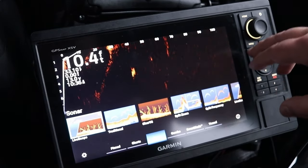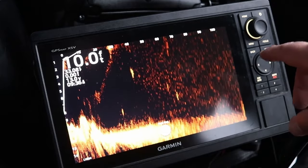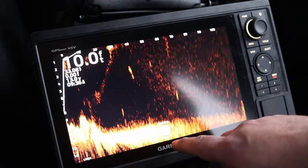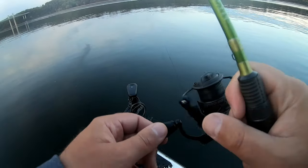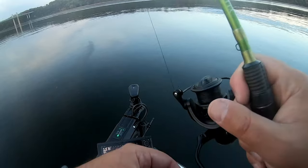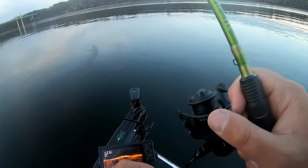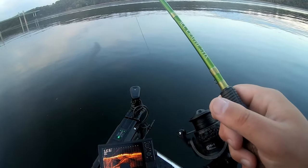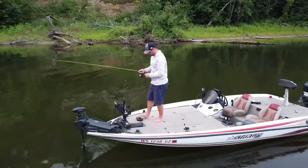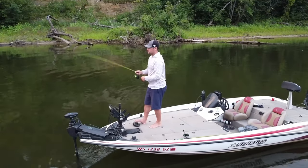Hopefully you can get your LiveScope system mounted on your boat soon and spend some time on the water getting used to it. Once you do, it's a ton of fun and you're going to catch a lot of fish — though it does not catch fish for you despite what people say on social media. You do have to work at it and get used to what you're seeing on the screen, but once you get it dialed in, it's a ton of fun. Good luck on the water this year — let me know if you have any comments or questions in the comments section below.